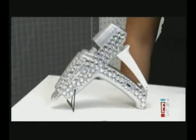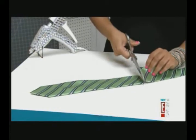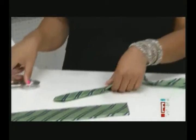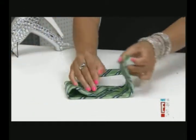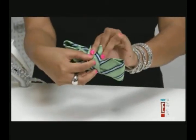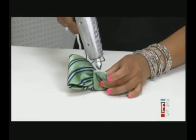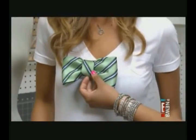Want to rock an oversized bow like Michelle Williams or SGP? It's super simple. All you need is a tie, glue gun, and scissors. Cut about a foot of the tie, then cut off about three inches from the other end. Flip over the large piece and fold it in half so the ends meet, then pinch the tie in the middle. Take your smaller piece and wrap it around, apply a little hot glue to the back, and it's done. You can either pin the bow to your hair or onto your clothes. Too cute.